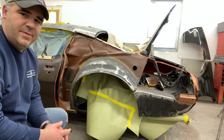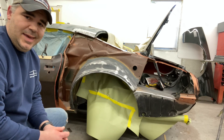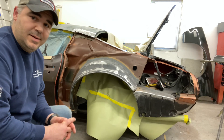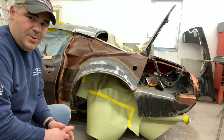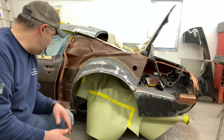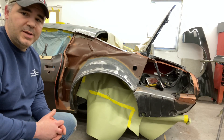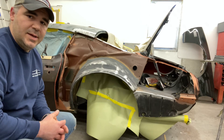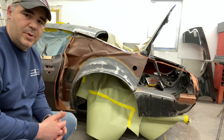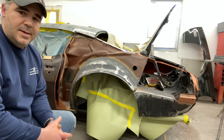So I took the door skin off, started the repair of the quarter, and as most of you know, when you get into cars like this — restorations — you find more than you were thinking was there. I got into repairing the quarter and come to find out there was rust all underneath the bodywork. It had lower patches on the front and rear of the wheel well that were not done properly. So what the customer and I decided was the best way to go about it is to replace both outer wheel houses, both rear quarters, and I had to replace this lower extension here. So that's done.